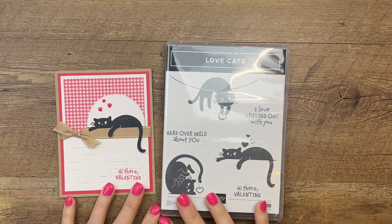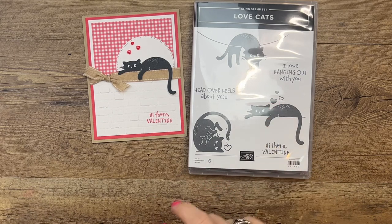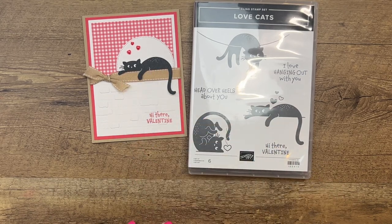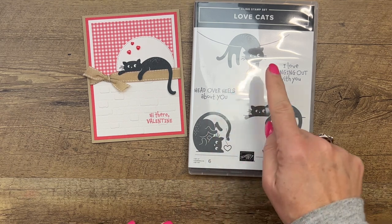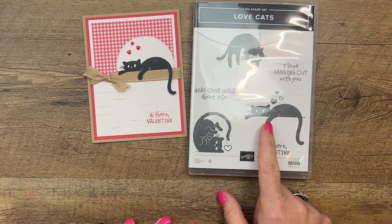Hey everybody, Erica Sirwin here from Pink Buckaroo Designs. I've got a quick little Valentine card for you today featuring the Love Cats. I'm going to show you how to make that cat look like he's laying there on that cute little ribbon strip. These cats are just the cutest, and I'm going to use my Stamparatus to stamp him.